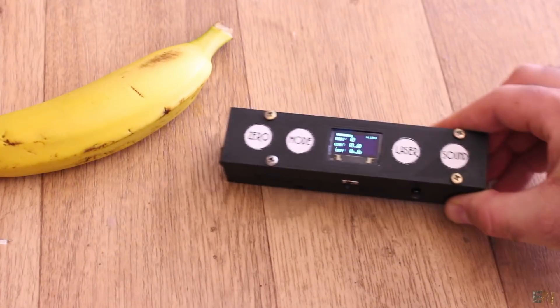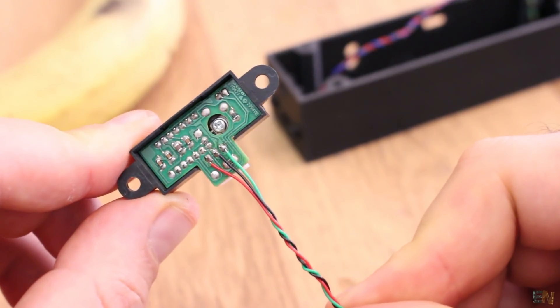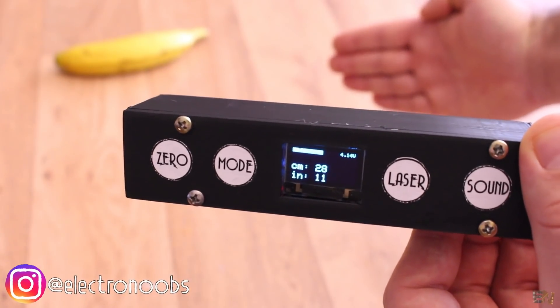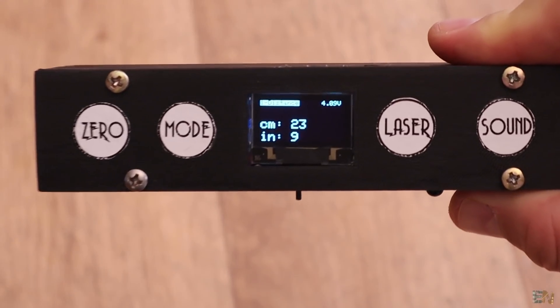Let me show you some examples of what this meter could do. First, it has this Sharp infrared sensor that could measure distances from 10 up to 80 cm with a decent precision. We enter that mode and as you can see, I get the distance on the screen in cm or inches.